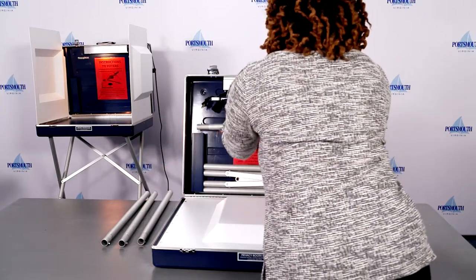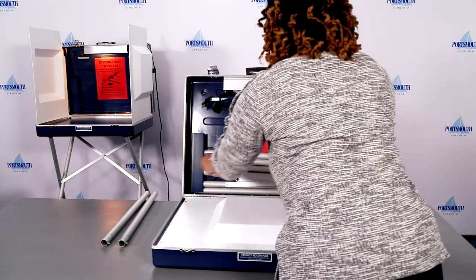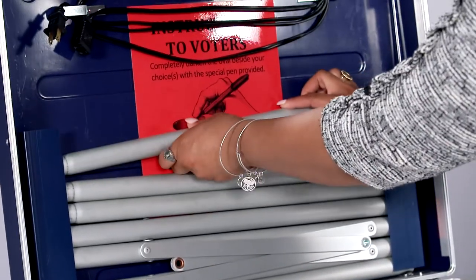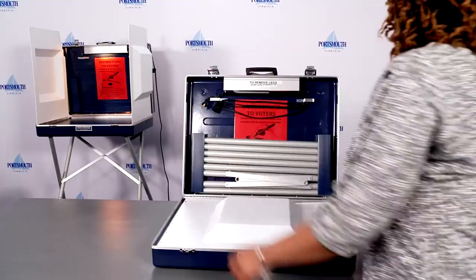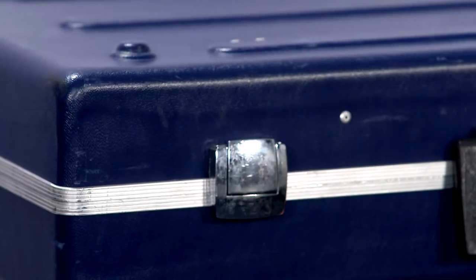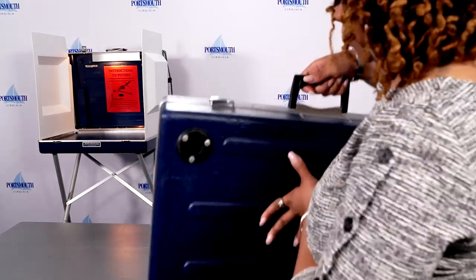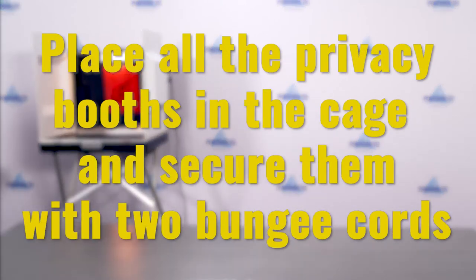Place the four individual legs into the blue slots on the privacy booth. Close and lock the metal closures on the front of the privacy booth. Place all the privacy booths in the cage and secure them with two bungee cords. Refer to the image for packing the red cage in your training materials.